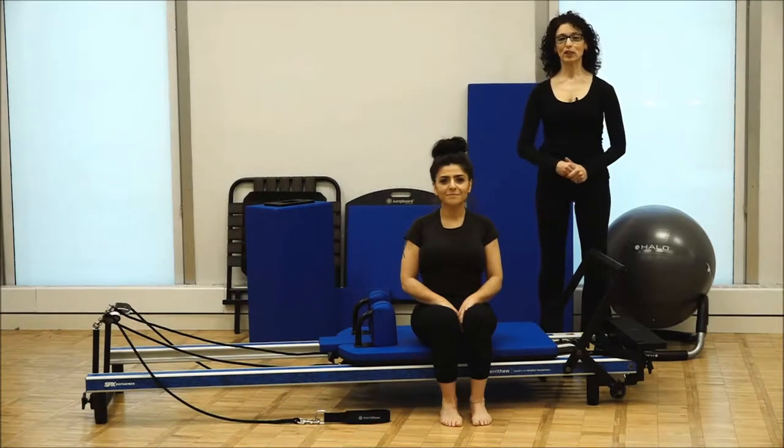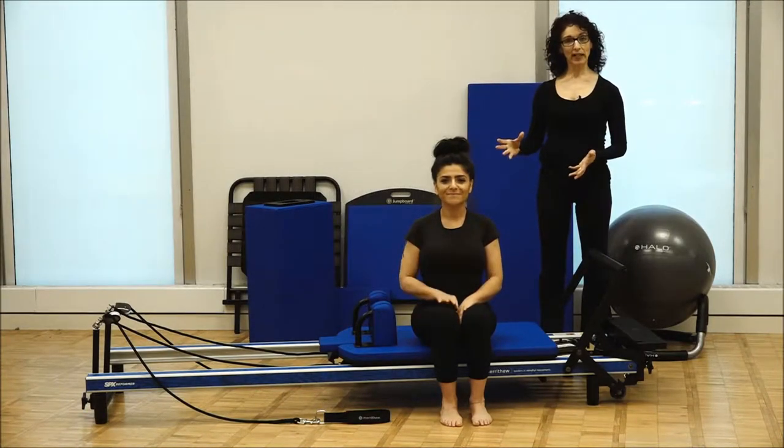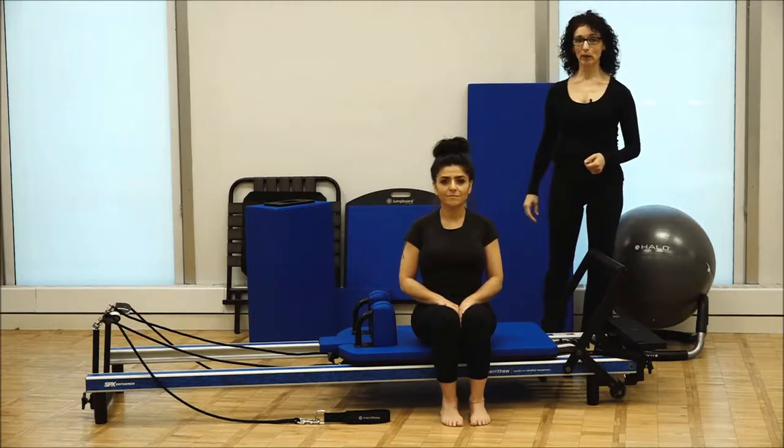Hi, I'm Laureen DeBeau, and I'm a Master Instructor Trainer with Merithew. Today, Shannon and I are going to show you an exercise that you can do at home on your Reformer.